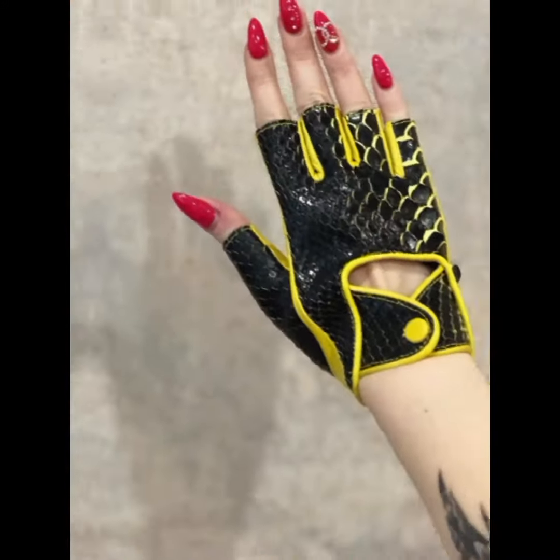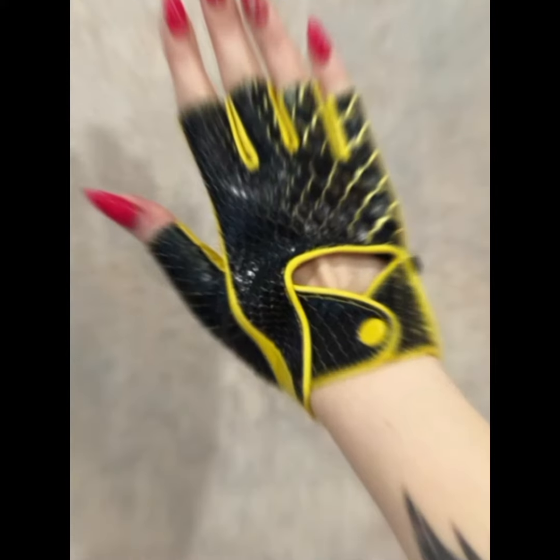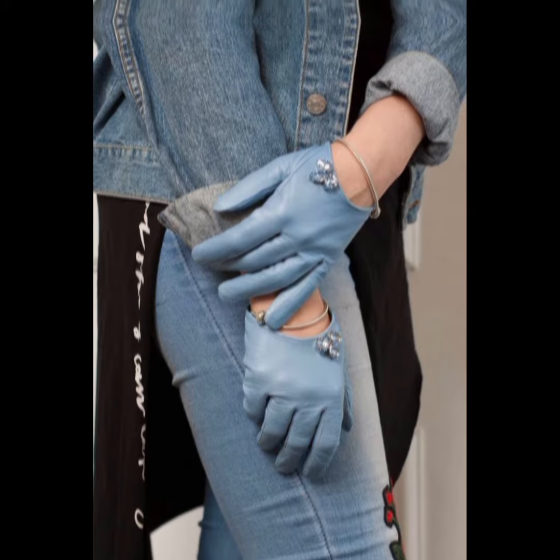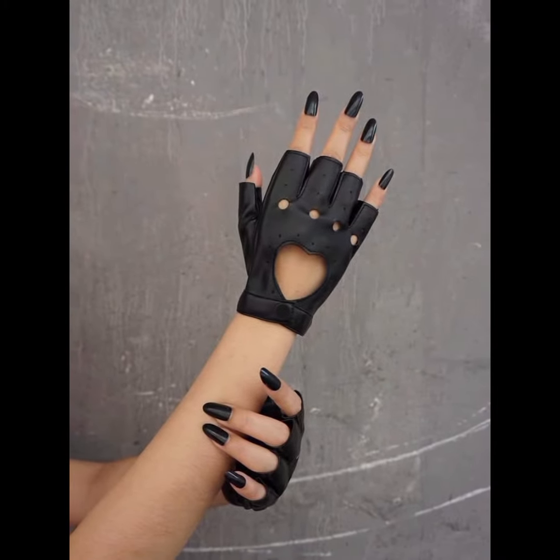Dark shades are always best for leather gloves — you can choose red, brown, or black colors. Here are some designs for you guys. I hope you like them; choose some of your favorite designs and make your own style.